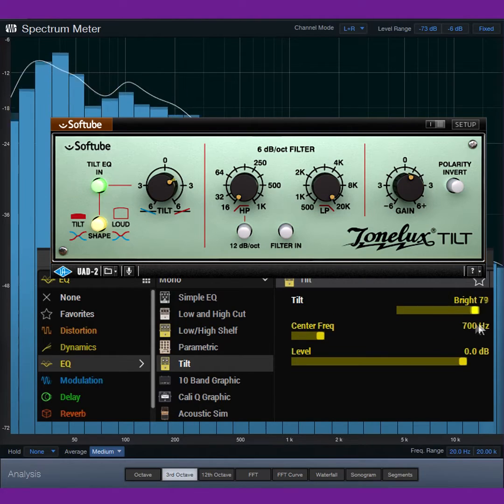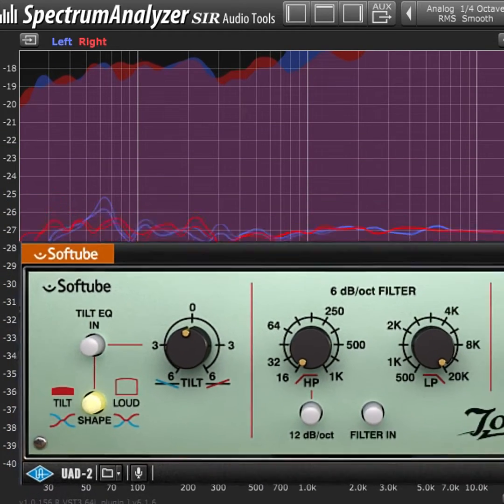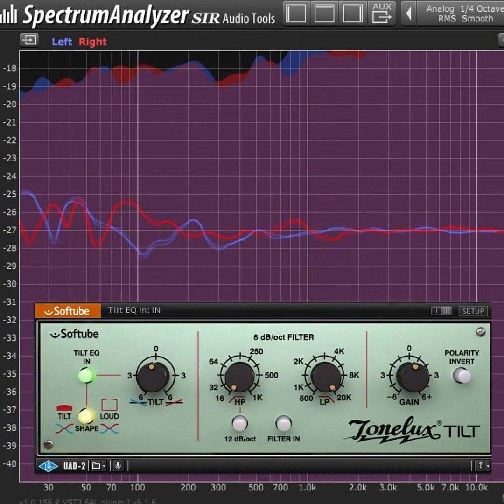The Tilt response uses a high-frequency shelf that boosts while a low-frequency shelf cuts and vice versa. Both shelves share the same center frequency. In the virtual versions, the Tilt control changes both shelf amplitudes together for simple one-knob tweaking.